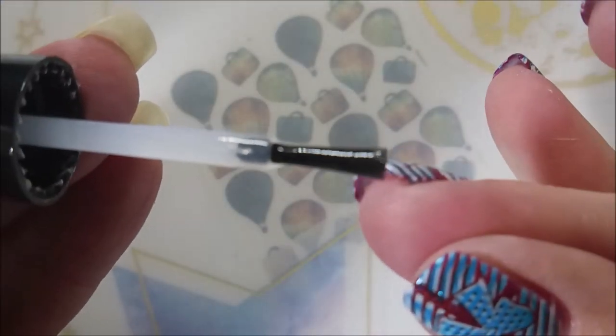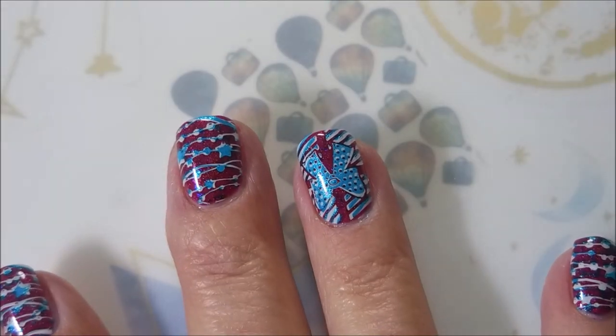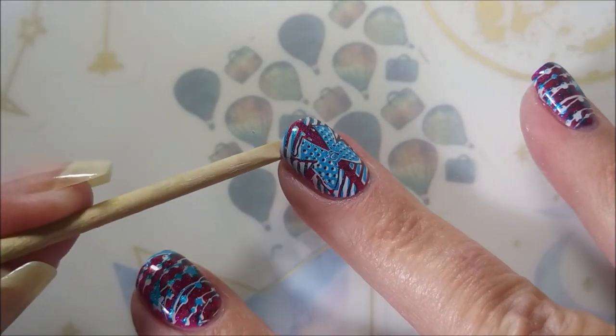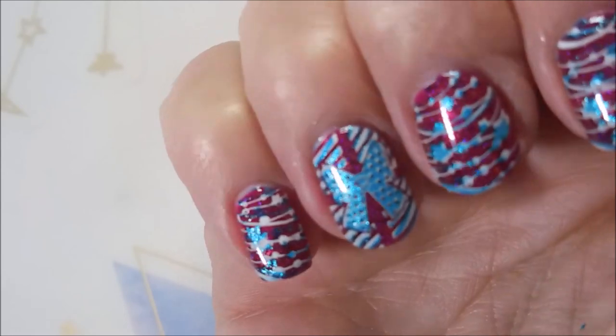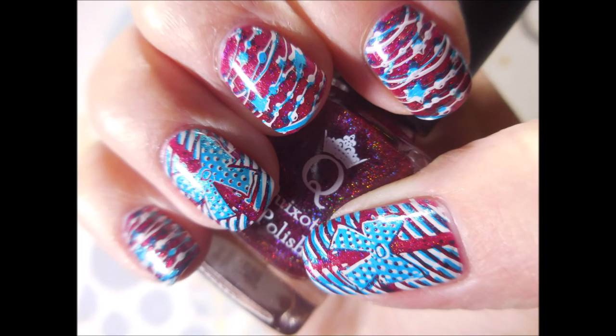I really do like how this one turned out. I hope you enjoyed it as well. I would love to hear your thoughts on this manicure — leave me a comment down below. I have a swatch photo, and like I said, leave me a comment down below. I love chatting with you. I want to thank you for watching. Until next time, be good to yourself. Talk to you soon.